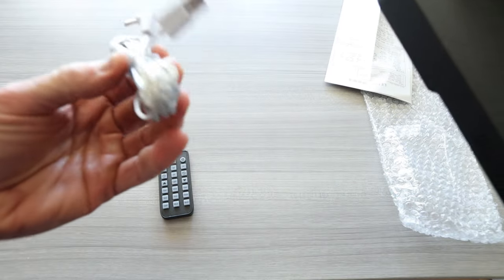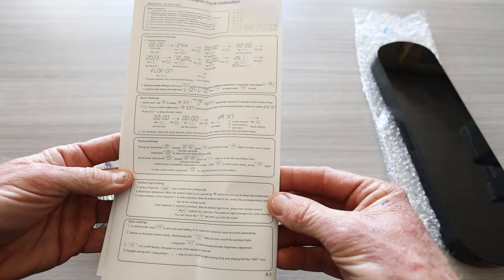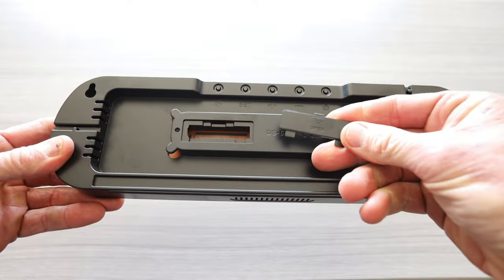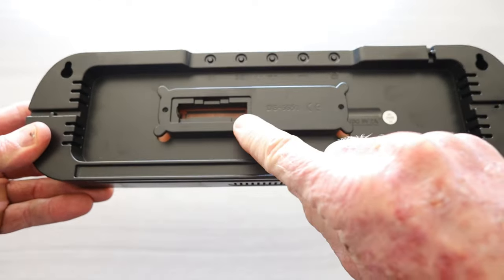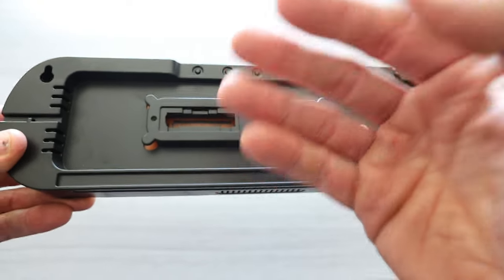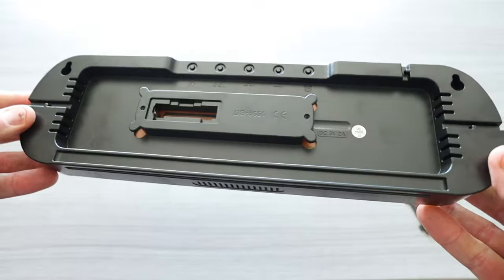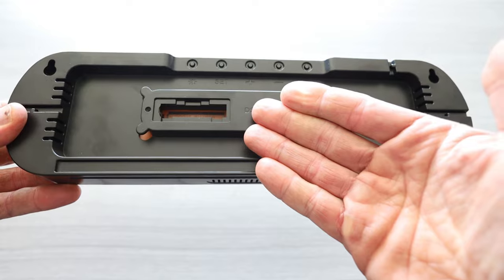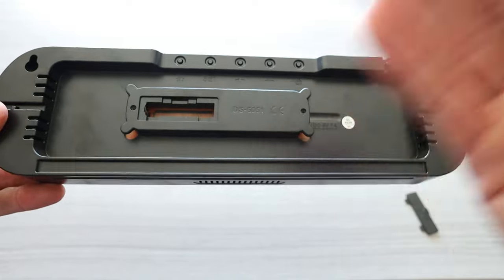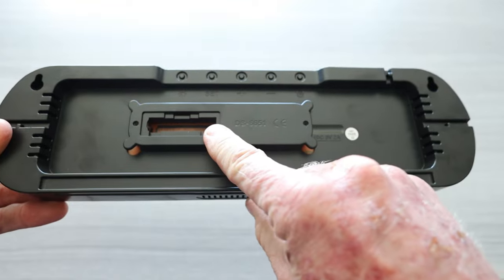Some people have outlets where you don't need an adapter. The instructions state how to set your alarms, countdown timers, etc. Looking at the back, there is a battery compartment — I think that's just for backup. If you lose power to your house, the backup battery would store all your alarms and time so that if your power did go out, your clock would still retain everything. Once power is restored, it should save everything with that backup battery.